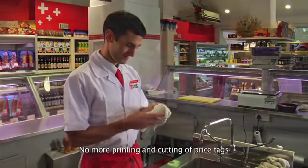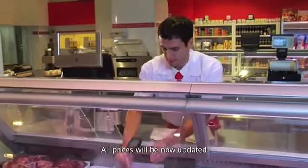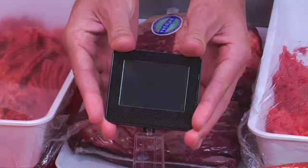No more printing and cutting of price tags. All prices will now be updated automatically by the new system. Let's get it.